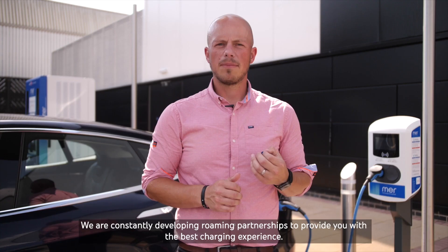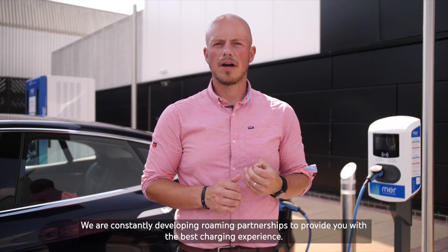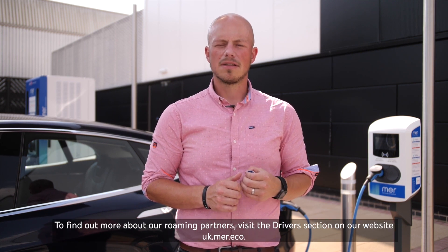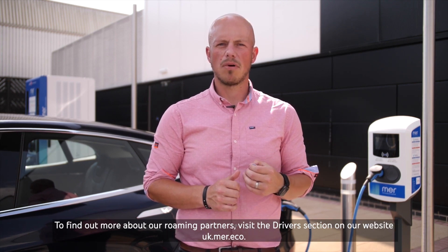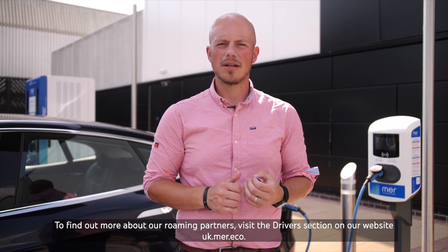We're constantly developing roaming partnerships to provide you with the best charging experience. To find out more about our roaming partners, visit the drivers section on our website, uk.mer.eco.